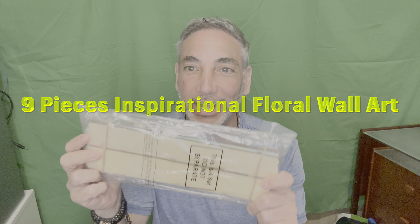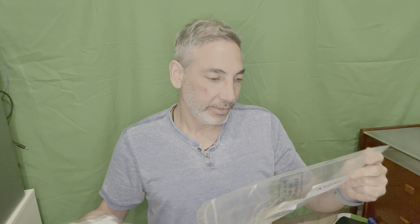Hey everybody, it's Neil and I am here today. I have this little sign and we're gonna check it out. I'll show you guys how it works and what it looks like. It came labeled 2105 — I don't know if that number has anything to do with anything — but let's open it up and I will show you.